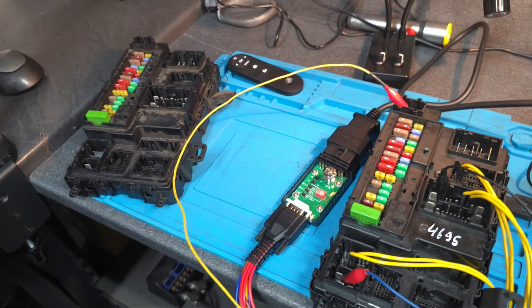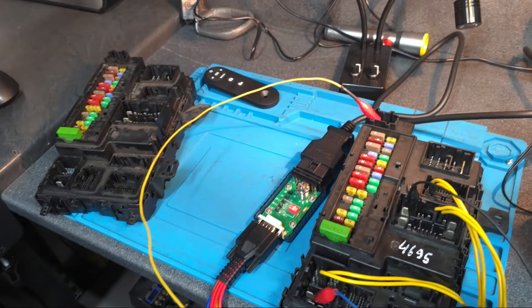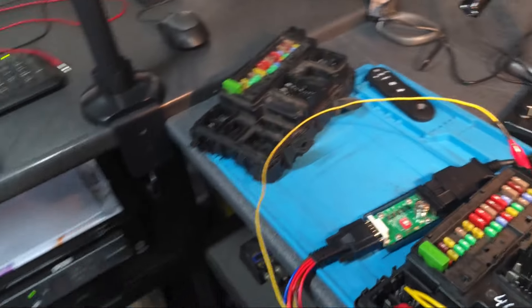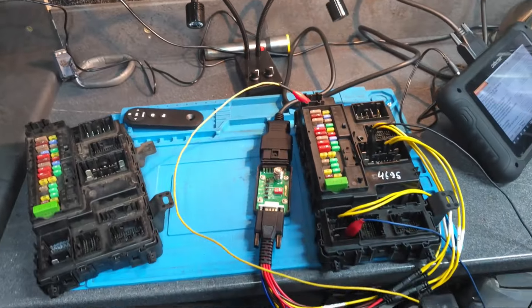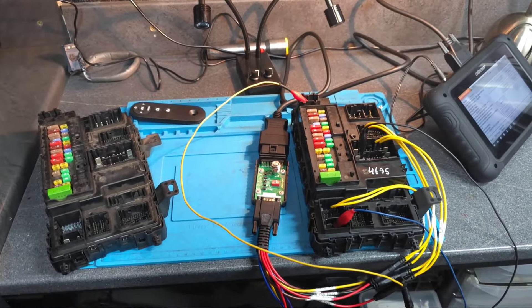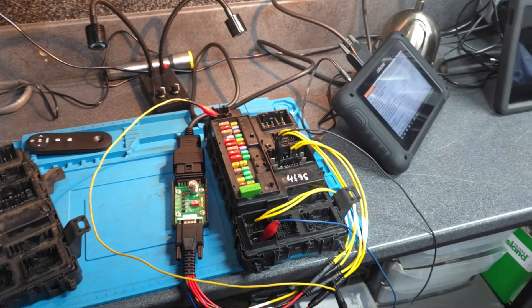Obviously you don't need to do any coding or programming — just connect to the car. It's plug and play. I'm going to put everything back in the box and send it back to the customer. I hope this is useful information for someone. Thank you very much for watching, and we'll do something else in the next video.